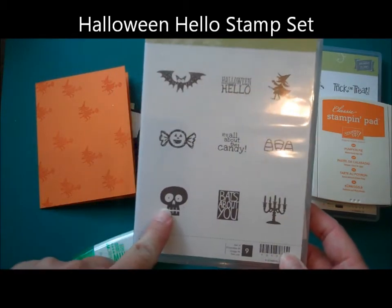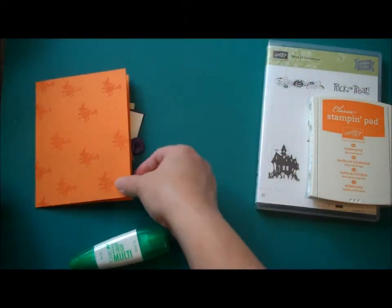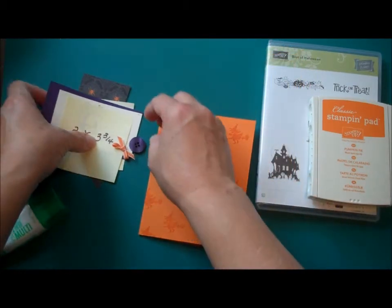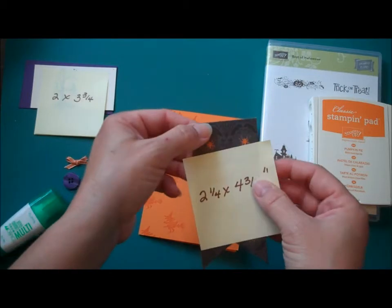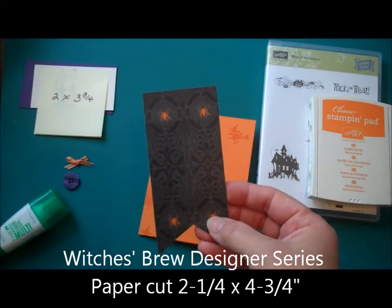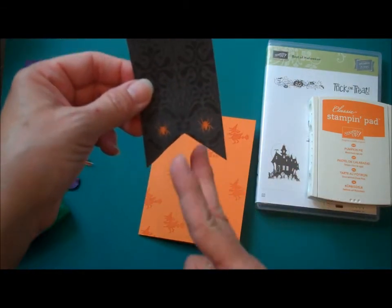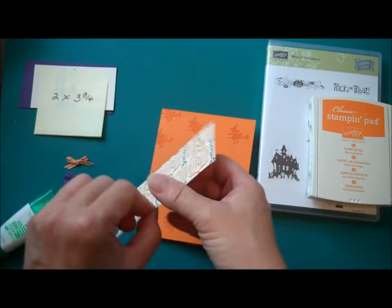There are nine different images in that set and they're all a lot of fun. I chose the witch and stamped it randomly in pumpkin pie to give myself a background. Then I took a piece of the Witches Brew Designer Series paper and cut it at 2.25 x 4.75. Then I just notched out the bottom of that piece of paper — I cut in the center and then from corner to corner.